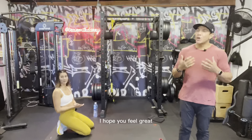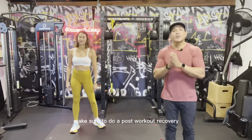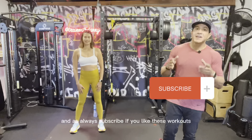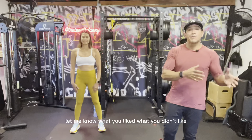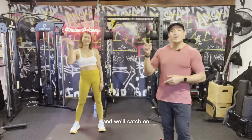Keep note of how many reps you did and how you feel right now. I hope you feel great! Great work Rachel, great work team. Make sure to stretch and do a post-workout recovery — I have some stretch routines on my YouTube channel so check those out. Subscribe if you like these workouts, and comment below to let me know what you liked or didn't like. I'll see you next time!